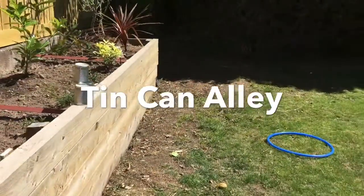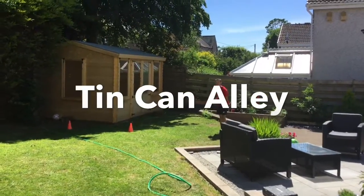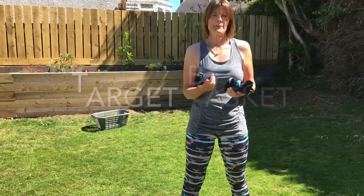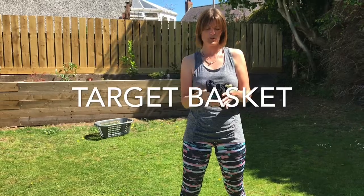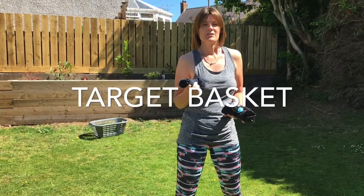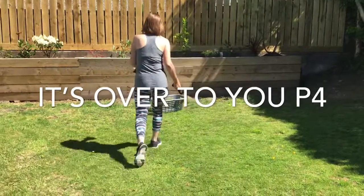Try and see how many cans you can knock down from a distance. Sam is going to try from very far back. You can also see how many cans you can get into the basket — take about two steps back from the basket before you start. You have 30 seconds to see how many you can do.